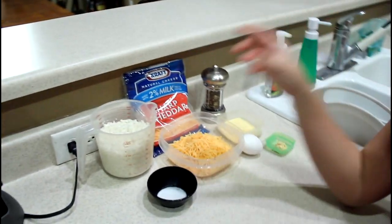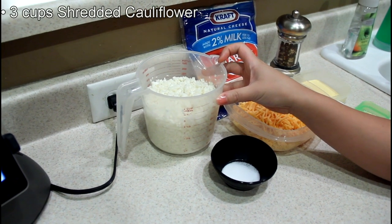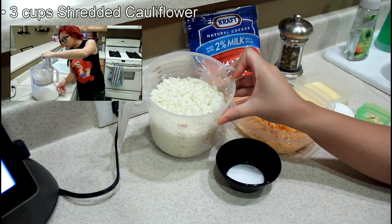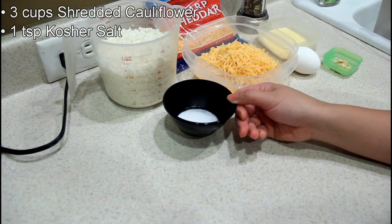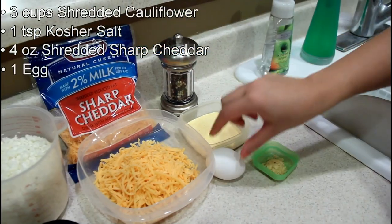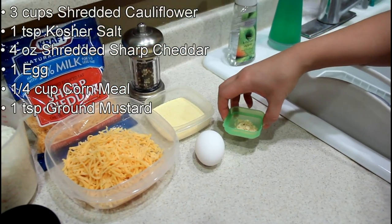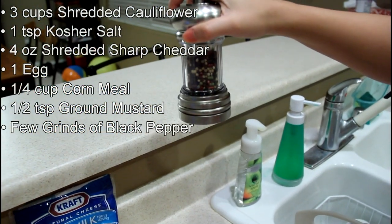Alright, ingredient time. We have three cups of shredded cauliflower — we used both the florets and the stem, already put it in a food processor to shred it. One teaspoon of kosher salt. Four ounces of shredded sharp cheddar cheese. One egg. Quarter cup of cornmeal. Half teaspoon ground mustard. A few grinds of pepper.